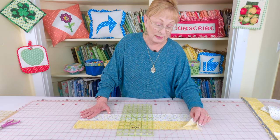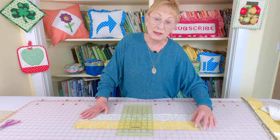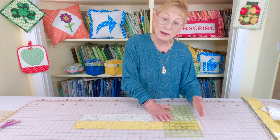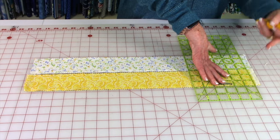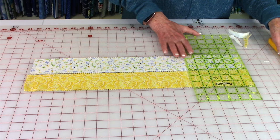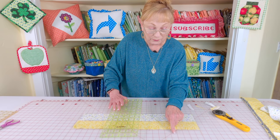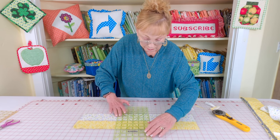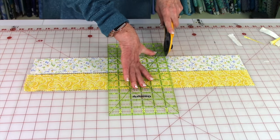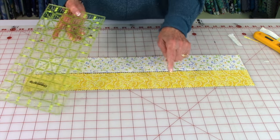To speed up the cutting process, I've layered a couple of jelly roll strips in two different rows because it's just going to make the cutting go really fast. I'm going to first straighten this end out, cut the ends off, then move over 8 inches. Place your ruler on a line so you keep everything straight. Don't move your fabric — move your ruler. Move 8 inches again and cut.